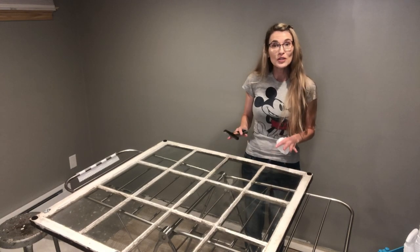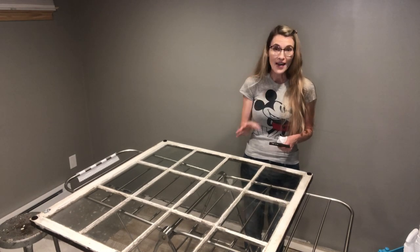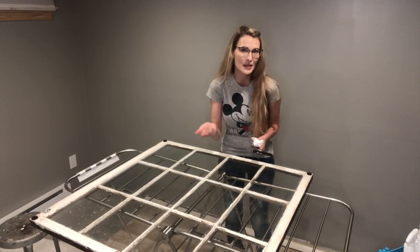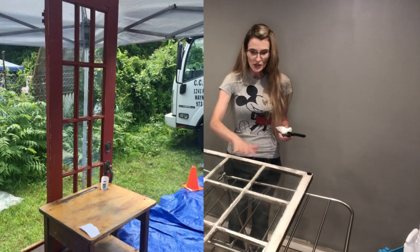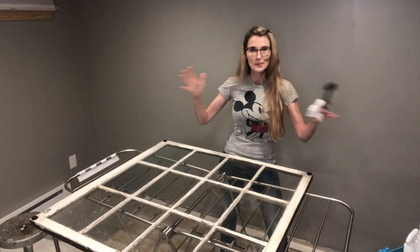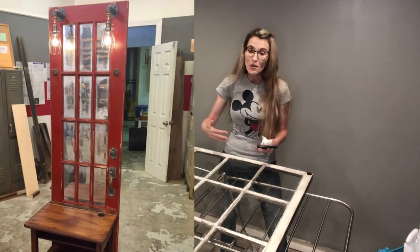I've also used this product on an antique door that has a window in it. I did it on Flea Market Flip - I was on season 9, episode 11. We took an old red door with glass panes; the challenge was called 'Mash Up' where we had to take two separate furniture pieces and mash them up. We took an old desk and attached it to this red door.